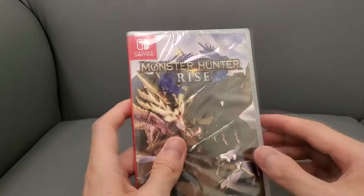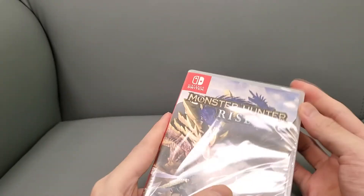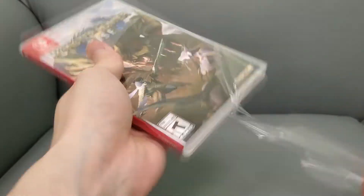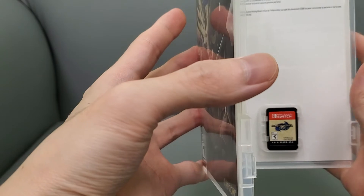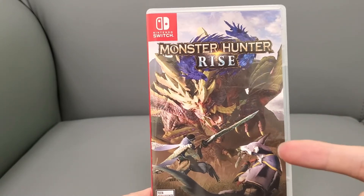I'm gonna unbox it for you guys today. I haven't had time to play a lot of games, but this is something I'm probably gonna try out. It's not like these games are gonna be valuable anyway — Capcom makes a bazillion Monster Hunter games, pretty much one every year. So here it is: it's basically just the game card, no reversible cover or anything like that. Stay tuned for the gameplay footage and my full review, and totally subscribe to the channel guys.